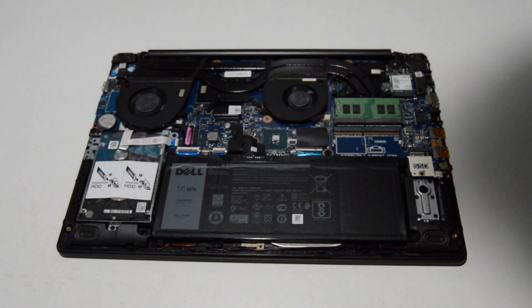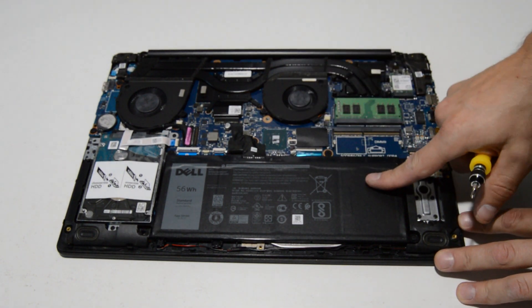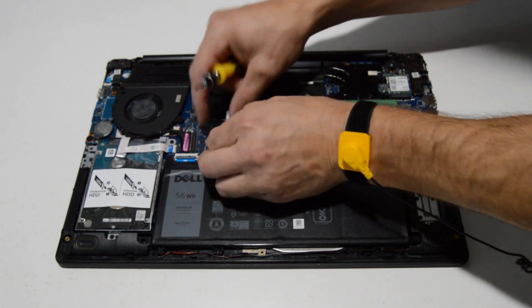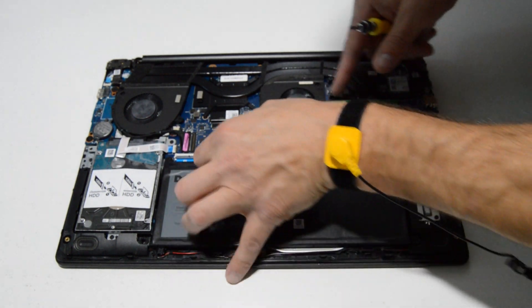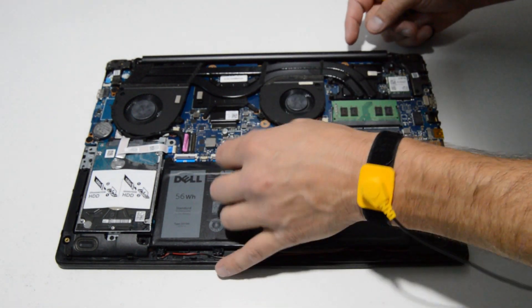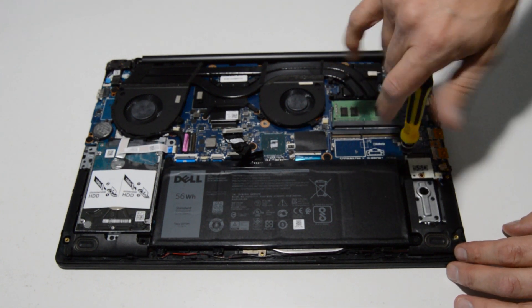Now we have a good view of the inside of the laptop. First I like to remove the battery and remove the power from the motherboard. Pull that tape up to reveal the connector — it's a simple type connector — and just pull that straight out, then remove the screws for the battery.